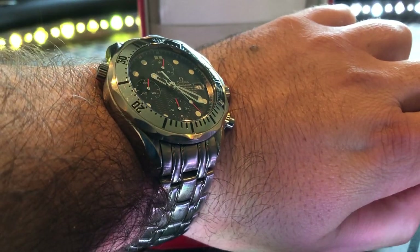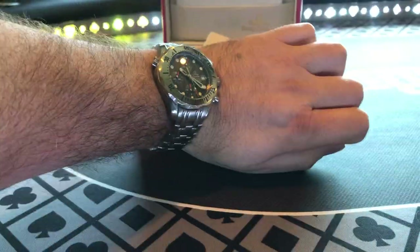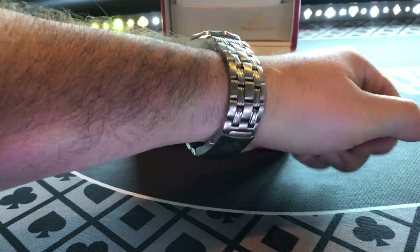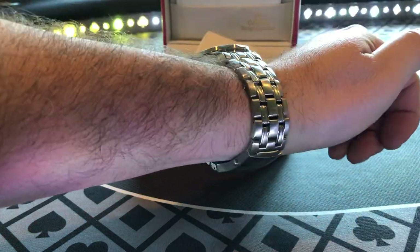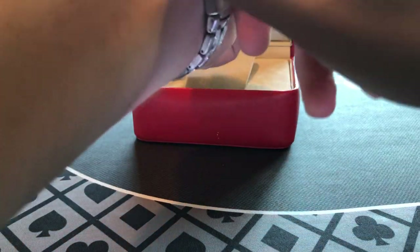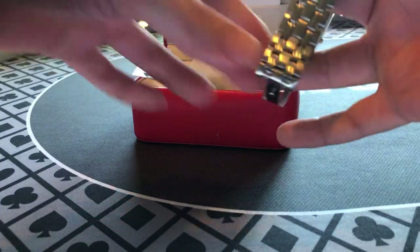Wears really well. Omega has a phenomenal band. I've got pretty decent-sized wrists and it honestly fits perfectly. I haven't had any hair pulls on this — that's a really comfortable watch. The only real question is: do you like the retro look of it?